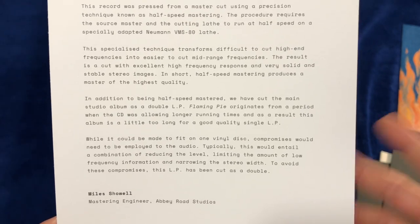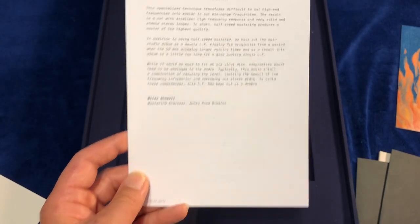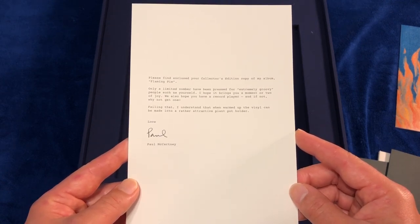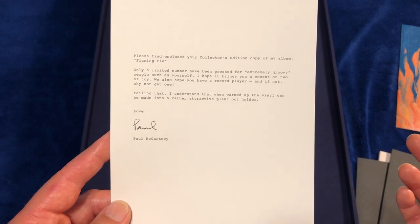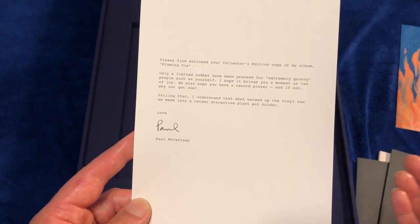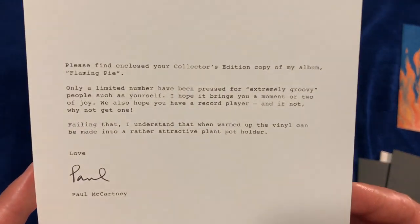I showed this insert in my unboxing of the three LP set, so this one is also in that set. The next insert I'm going to show you is a note from Paul. This insert is exclusive to this Flamin' Pie collector's edition set. This revised note is based on the original note that Paul included with the original test pressing of the album. Before the album came out, Paul and Linda sent out test pressing copies of the Flamin' Pie album to friends and close ones — the ones that Paul called extremely groovy people. And here's a close up of the note.